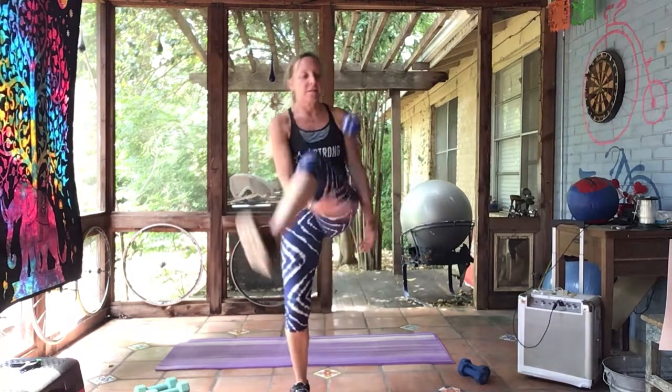Set a 30-second timer. See how many times you can do that in 30 seconds. I challenge you — go.